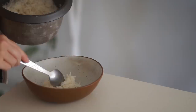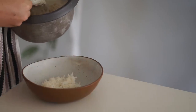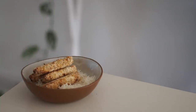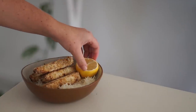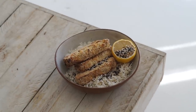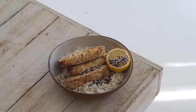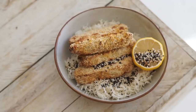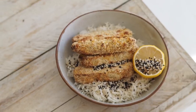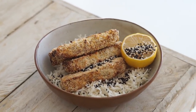When ready to serve, I'm putting some rice into a bowl, topping with our chickpea tempeh, half a lemon, and sesame seeds on top. This is such a simple meal and it is really, really delicious and filling — which is what I love. And that brings us to the end of a week of vegan lunches. I hope this inspired you to get creative in the kitchen!